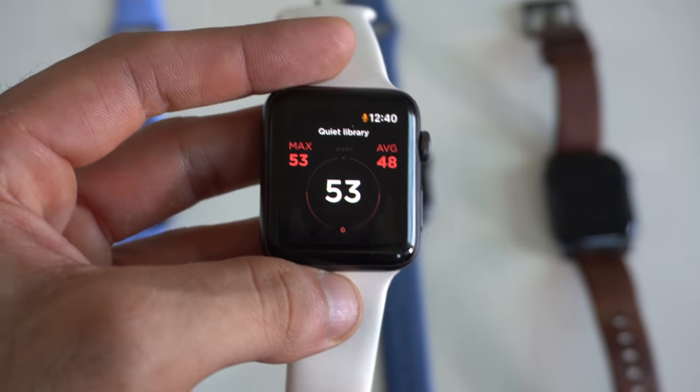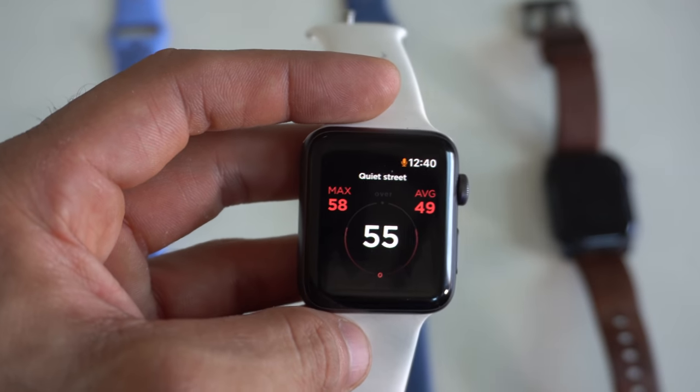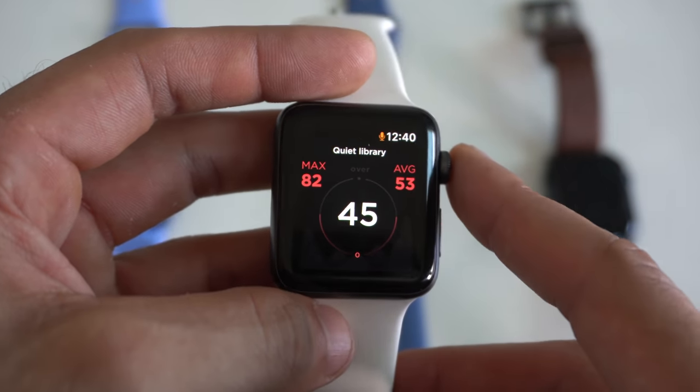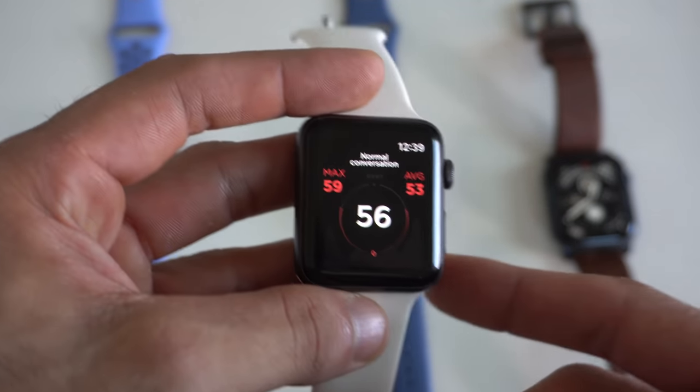When you tap the microphone icon, it'll quickly take you to the application, just like a phone call. It shows your current decibel levels switching between environments, but there's no notification if you've been exposed to loud sound for a long time. So if you're at a concert for several hours, it won't send a push notification warning about potential hearing damage. But it's the closest thing we have to the decibel reader on the Series 4 and 5.